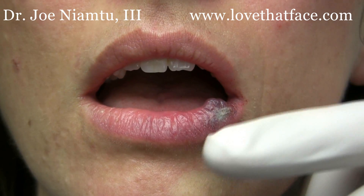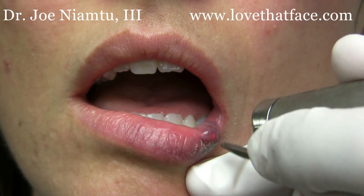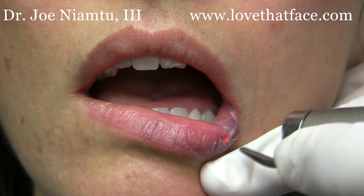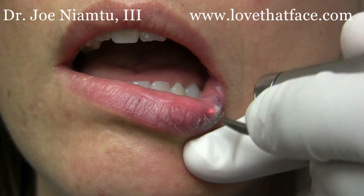Obviously this patient is anesthetized and so we'll probably get at least a 50% resolution with this, and you would tell patients that something of this size would more than likely take numerous treatments.